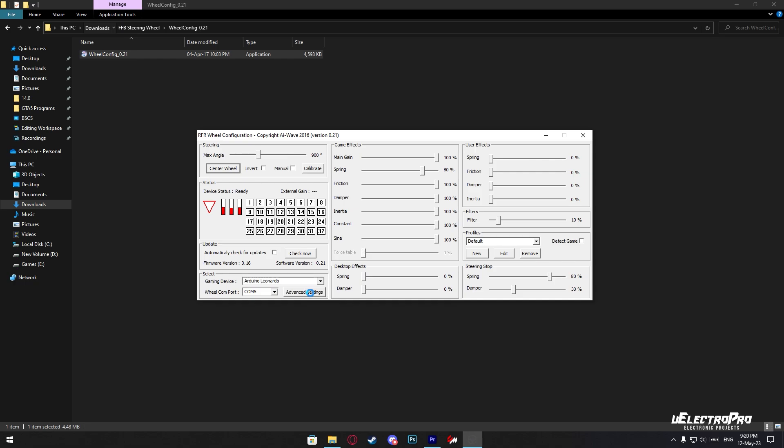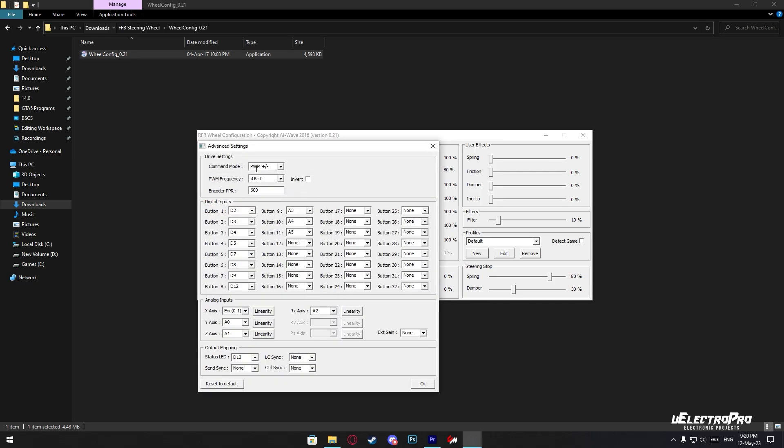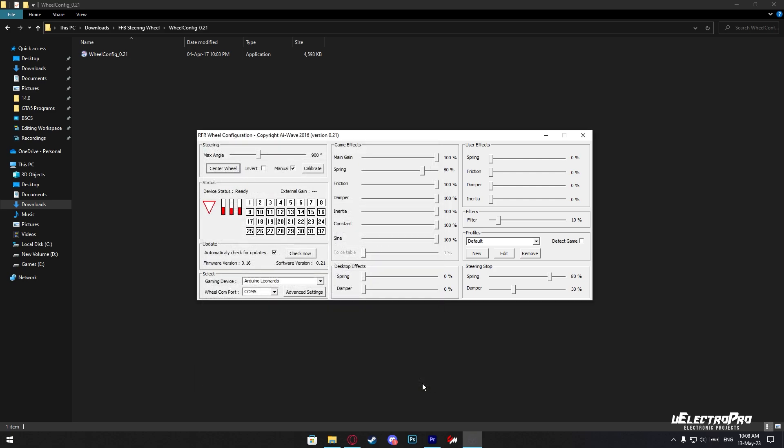Now go to the advanced settings. Here set the command mode to PWM plus/minus, and enter the PPR of your rotary encoder. In the digital inputs, you can add buttons on the remaining pins of the Arduino. Then in the analog inputs, set your wheel encoder and pedals. Here you can set the rotation angle of the steering wheel. By pressing the center button the wheel will be centered. If your wheel rotates in the opposite direction, you can use the invert checkbox. For the force feedback, I set all the game effects to 100%. That's it for the configuration.